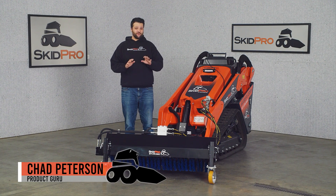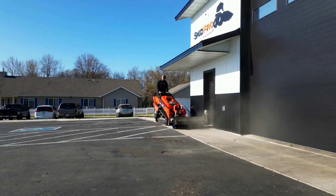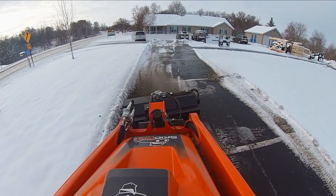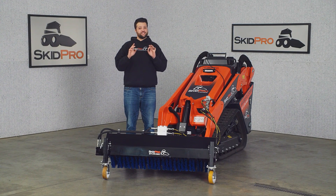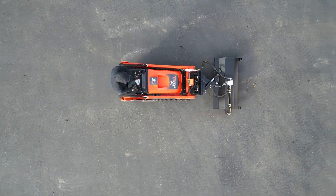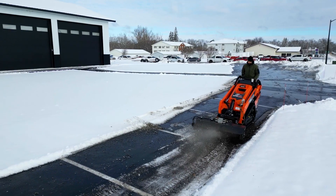I'm Chad with Skid Pro, and today we're going to take a look at the Skid Pro Mini Angle Groom. Your compact, powerful solution for quick, serious debris cleanup, even in the tightest spaces. Construction sites, parking lots, and driveways — they get messy fast. The Mini Angle Groom's rugged construction means it won't flinch at even the toughest cleanup, and this is a great choice for light snow.